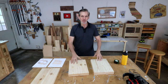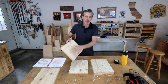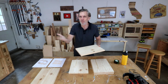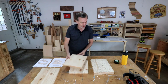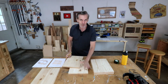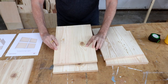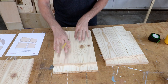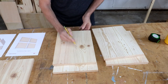Divide the boards into top, bottom, front, and back. Look at the grain and decide which piece looks nicest for the top, since that's probably the part you'll see most. I'm going to use this piece for the top because the grain blends nicely between the two boards and I like these two knots — they give it a little character.